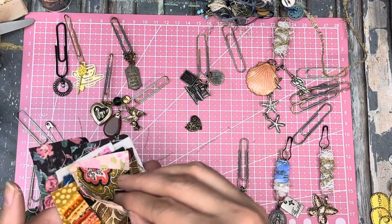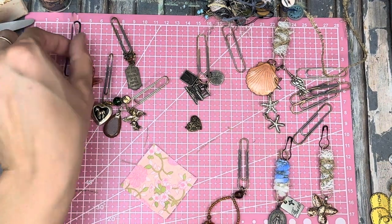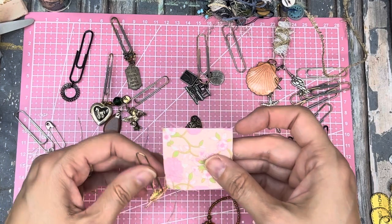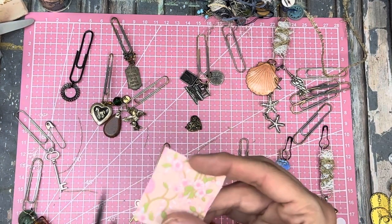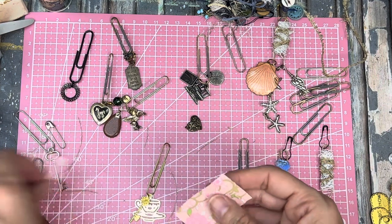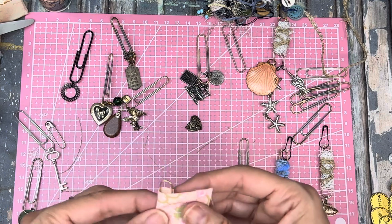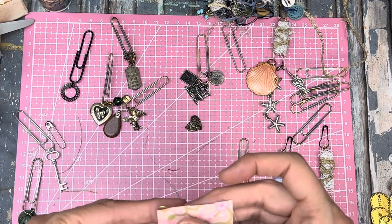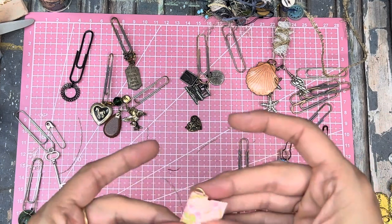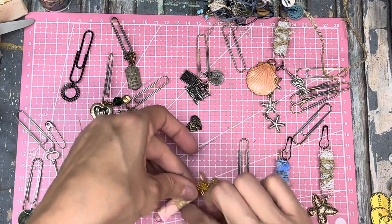I really like this one. Do I have anything - oh yes, the teacup! And this is the one I want. Okay this is a little bit too much fabric - trim that off. I'll try this - go this way, wrap it around there. I'll just glue it down.